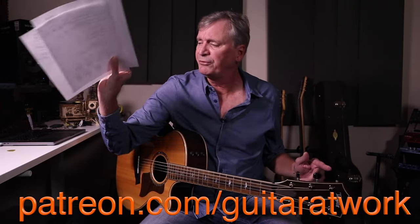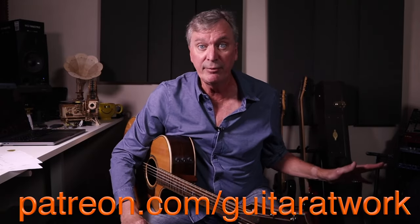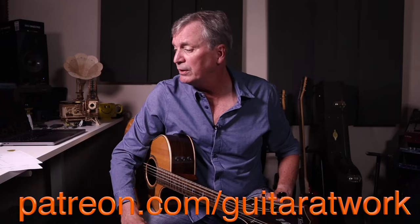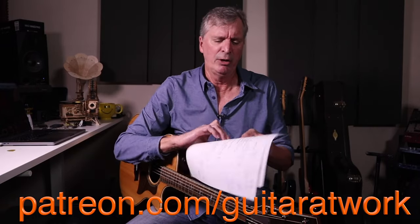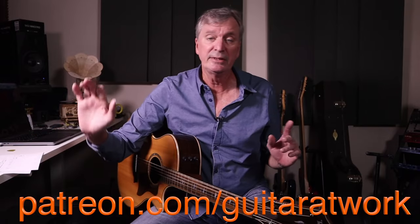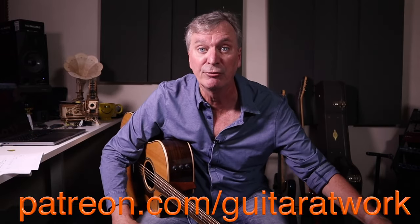I've been getting a lot of great feedback — thank you for coming back, subscribing, and for your comments and suggestions. Hit that thumbs up button, subscribe, and hit the little bell notification that tells you when new videos come out. I'll send you to patreon.com/guitar. I've got a couple of song sheets there for you — tons of stuff you can grab. I'll be referring to them the whole time.